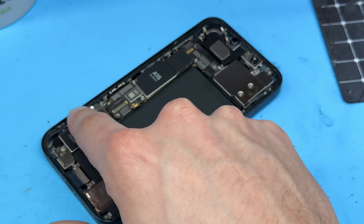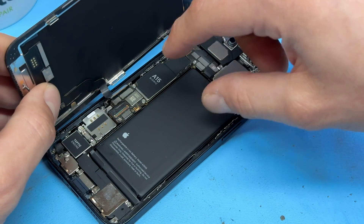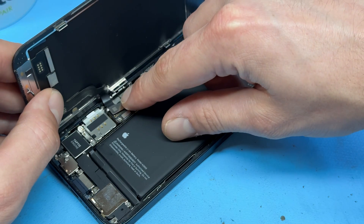At this point you can remove the old dust and moisture resistant seal. For the sake of testing this one, I'm not going to — I'm just going to continue with the video. We're going to realign the connectors now for the screen.